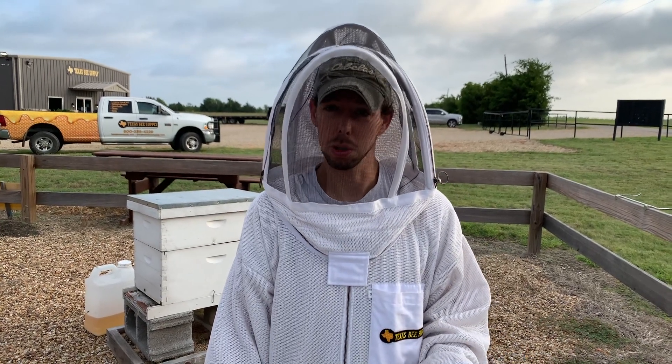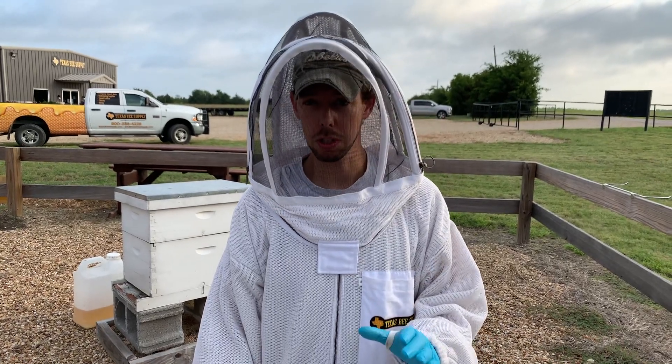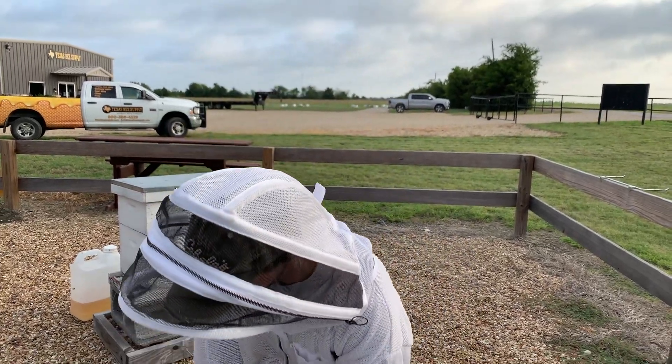If you just see a couple of adult small hive beetles in your hive running around, not a very big deal. But if you're nervous about it, or if you're seeing a bunch of adult small hive beetles — I would say more than a dozen or so — you can use a small hive beetle trap.